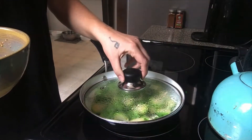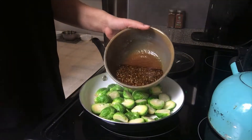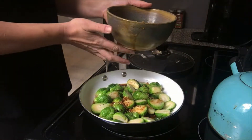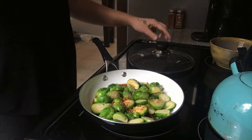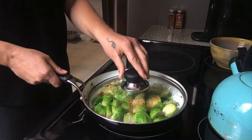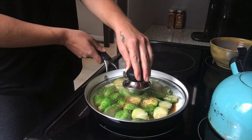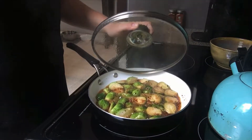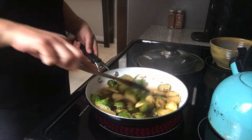I let them steam for a couple of minutes — since this is an oil-free recipe — then I add half of the sauce and cover the pan. There's enough liquid in there that you don't really have to stir it too much. Let that cook for about 10 minutes.